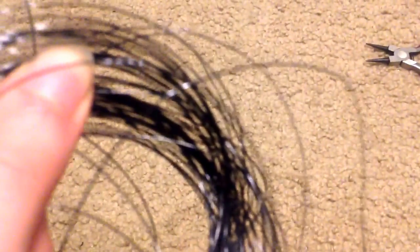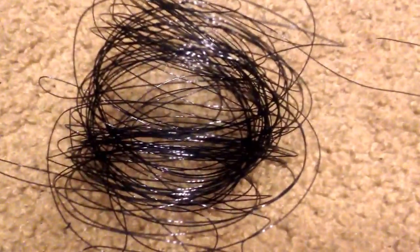The next thing is going to be some crafting wire. I don't know what gauge this is, but it is pretty thin wire — just a really thin wire. I have wire cutters and some sort of jewelry pliers that I use for when I make jewelry. And finally, a Sharpie.